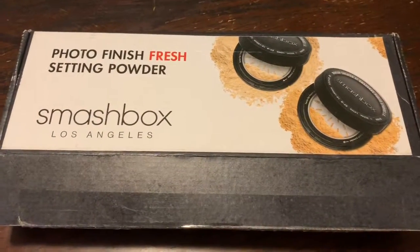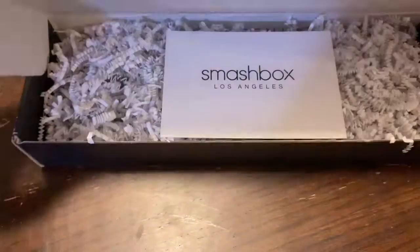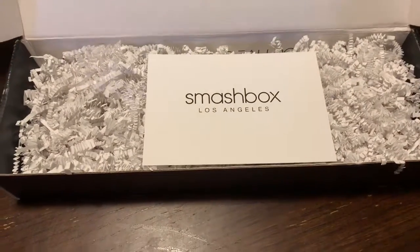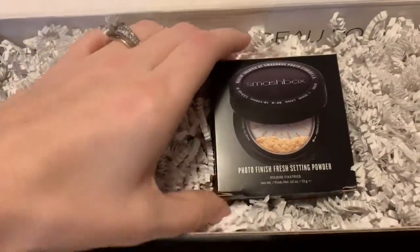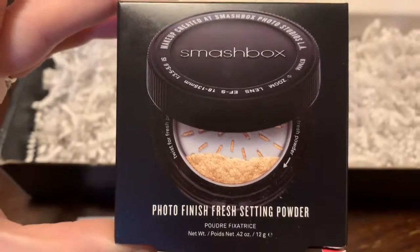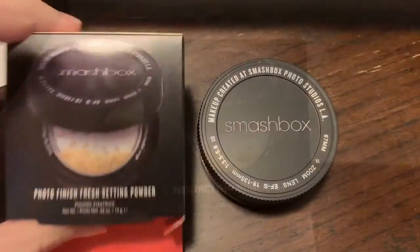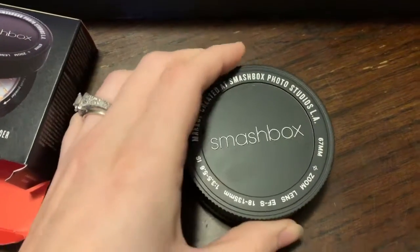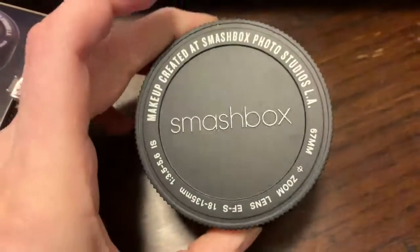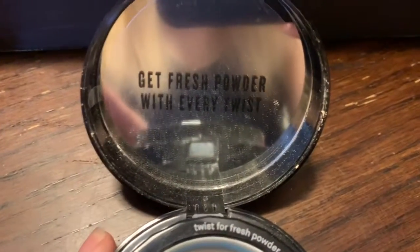I got from Top Box Circle the Smashbox Photo Finish Fresh Setting Powder — how cute is that? It looks like a camera lens. You just pop it open and get fresh powder every twist.